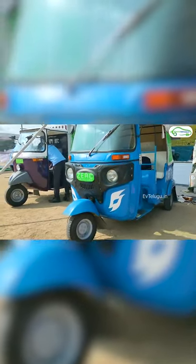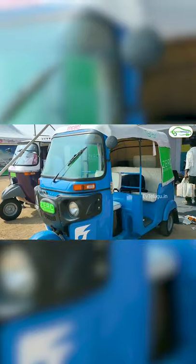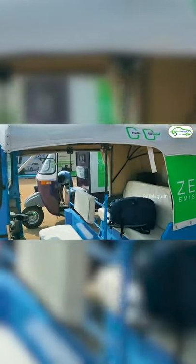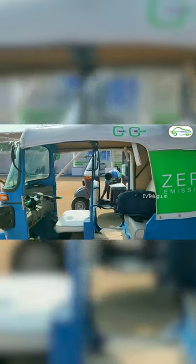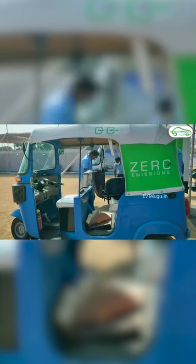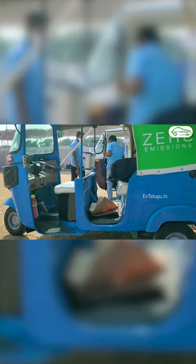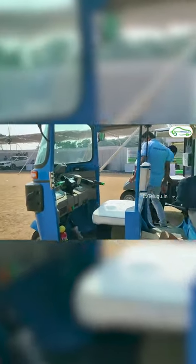You have to convert the RC book. You have to get the engine number and add the motor number. You have to have a green number plate — this is your specialty. If you have a diesel ban, you have to convert the diesel ban.